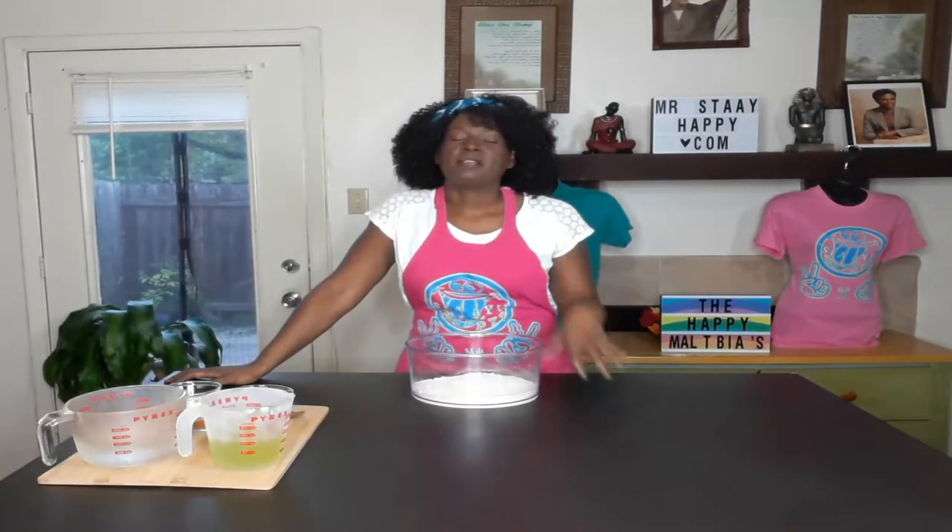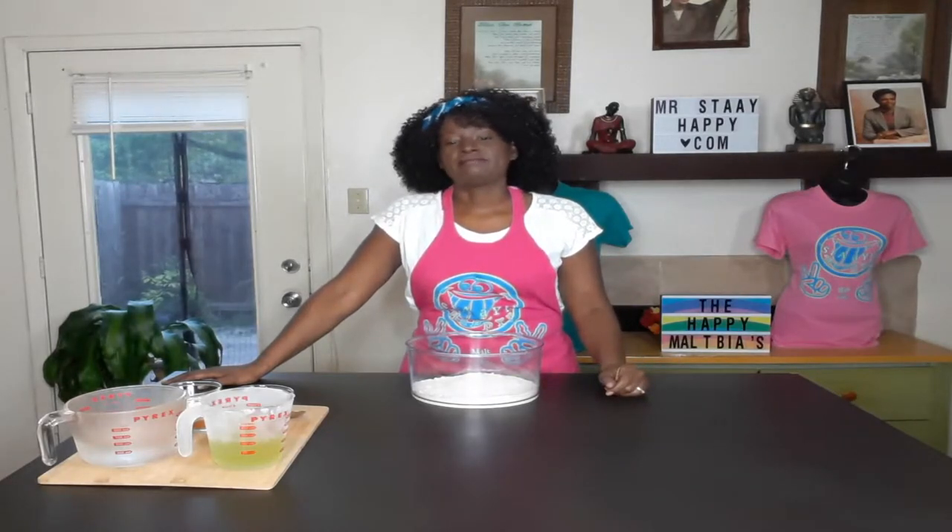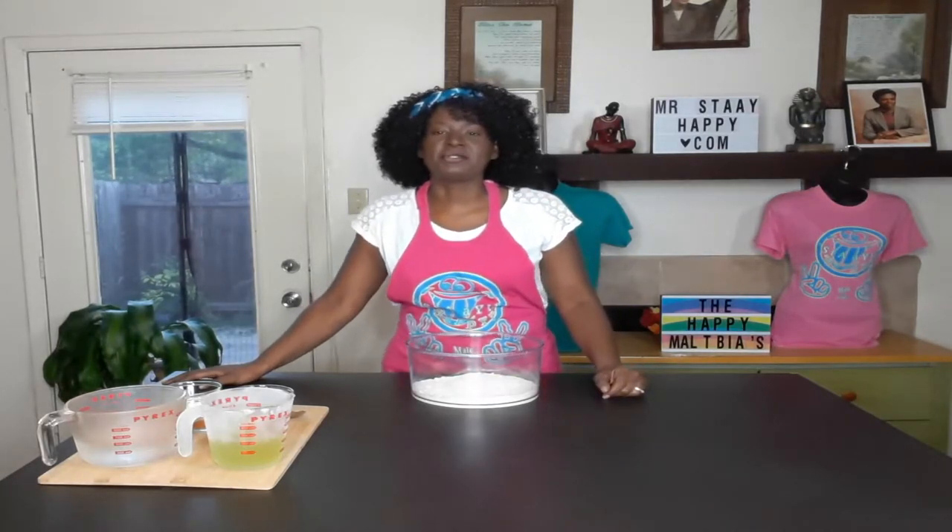Hey, happy people! Today we are making Jamaican beef patties, but we're not going to be using beef. We are going to be veganizing this and making it alkaline, and everything I use will be on the nutritional list.